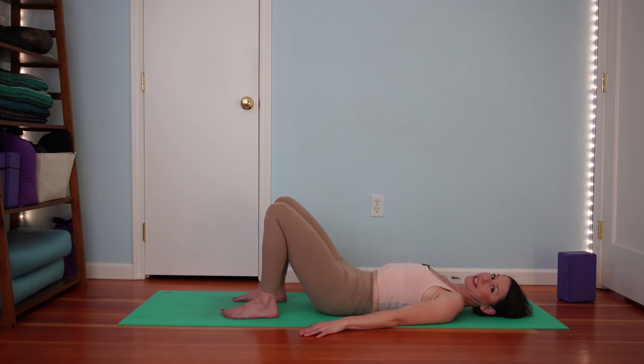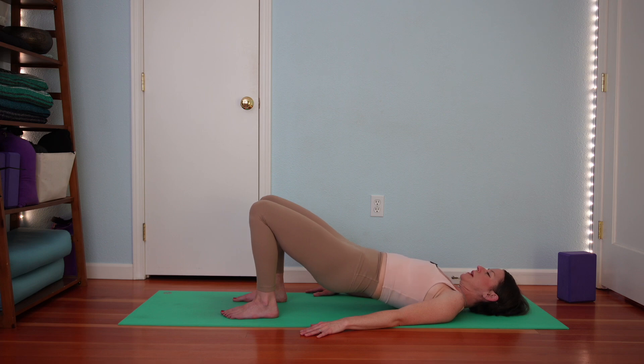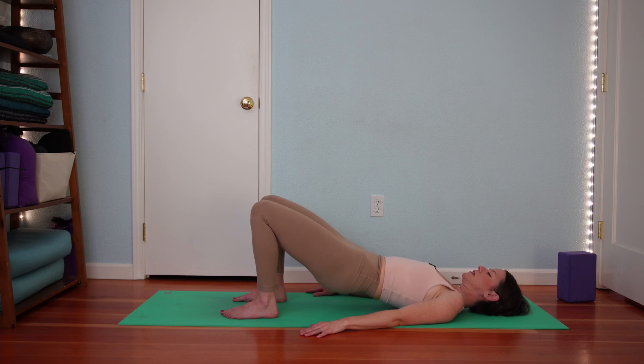We're going to continue just like this. Inhale with pelvis on the ground. Exhale, curl up. Feel hamstrings and glutes lift your pelvis. Then inhale in your bridge pose. Exhale to lower. Two more like this. Inhale with your pelvis on the ground. Exhale, curl up. Inhale in your bridge pose. Exhale, slowly lower.